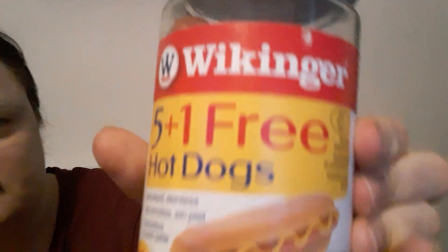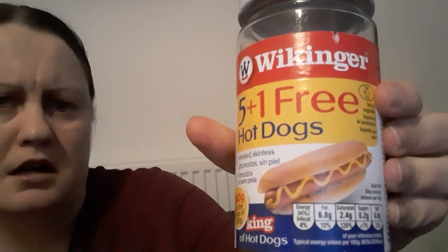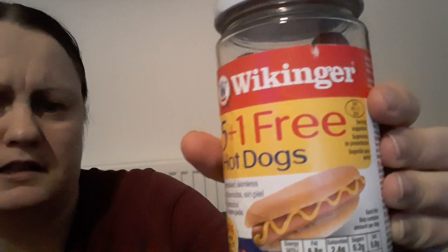I'm reviewing these Wikinger hot dogs. They're made in Germany but it says something about the United Kingdom. I got these from my local shop for about one pound seventy or eighty pence — around two quid. You can also get them from supermarkets.